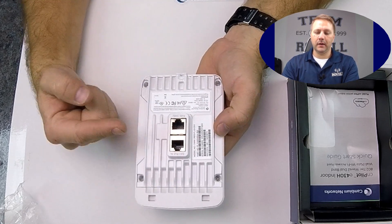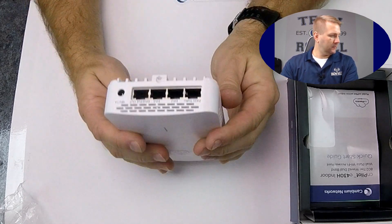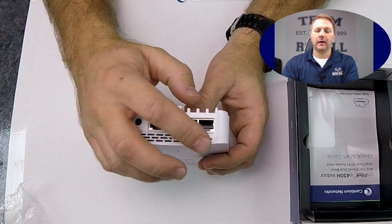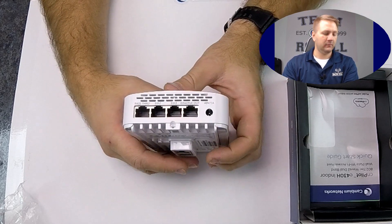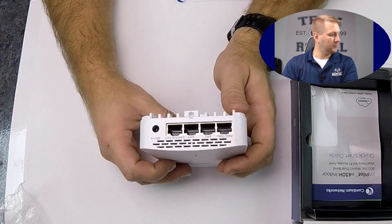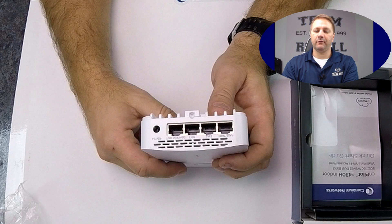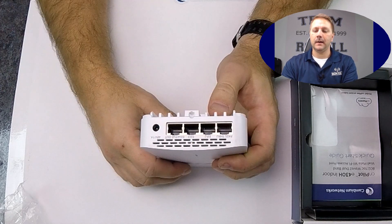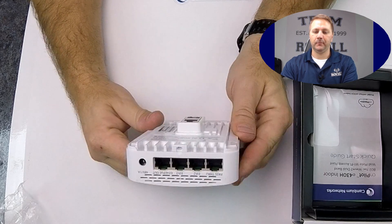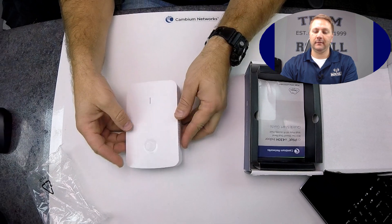On the back you'll see Ethernet 1 PoE in with a pass-through, and then on the bottom we have the pass-through, Ethernet 2, Ethernet 3, Ethernet 4, PoE out with a 48-volt 1-amp power input. So there's the physical look at the product.